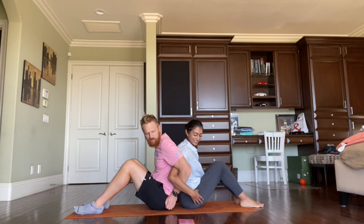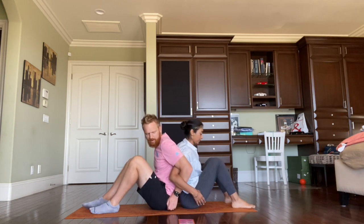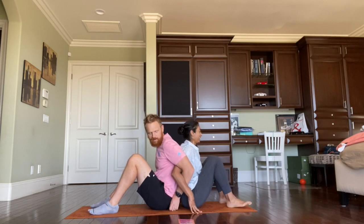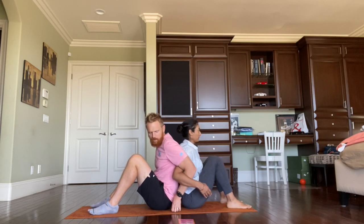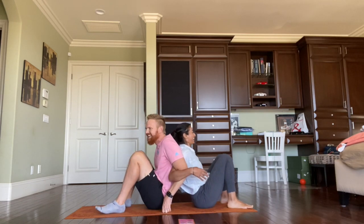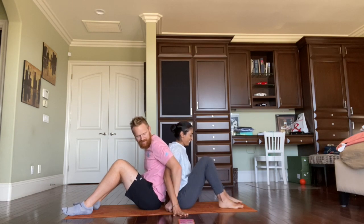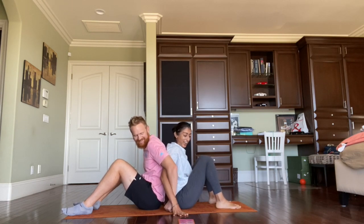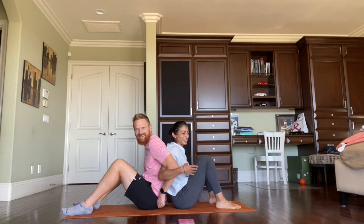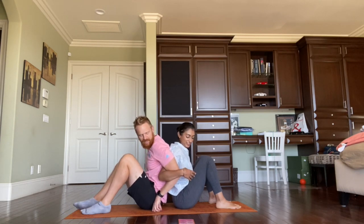We press our backs together and rise — we're going to push our backs together and rise up. We didn't do it that time, but we might be able to do it. I felt like we were going to do it — I'm not sure why we stopped. Communication is really important. It's true.